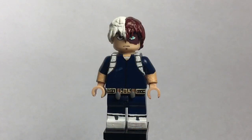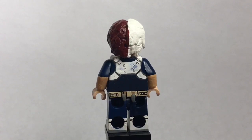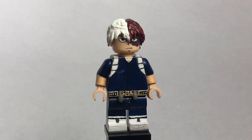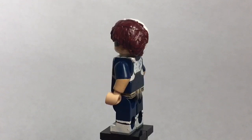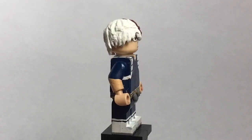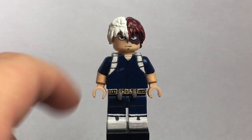Our final Boku no Hero Academia figure is Todoroki. Todoroki is one of those really cool characters who acts cool, and I really like his character. This is his second hero outfit he wears during the second part of the second season. Starting with the torso — you can see I painted all the straps, he has this backpack-like thing. I painted his belt, sculpted two gray things — I don't know what they are exactly, but I sculpted them. His boots are painted, and his arms are exposed.